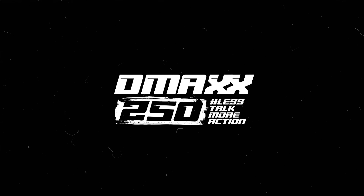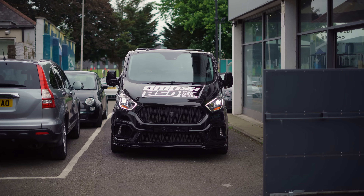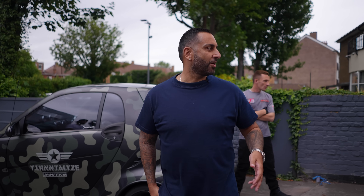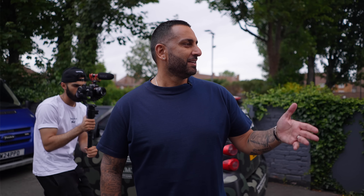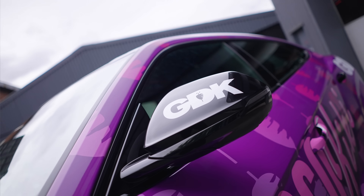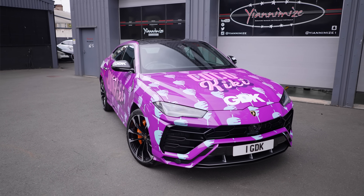Hold on a second — is that a DMO DJ guy? DMO's just turned up in what we call the tour bus to pick up the GDK Auris, which is now finished. It looks real cool — Coco Kiki everywhere. Let's hope he likes it, you know he's mad loud.